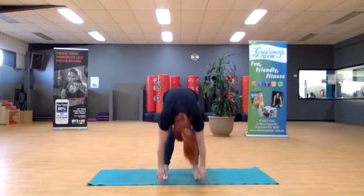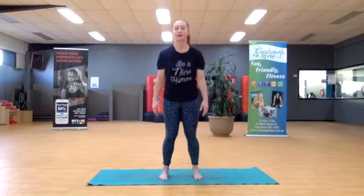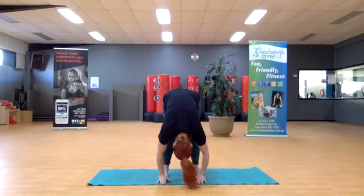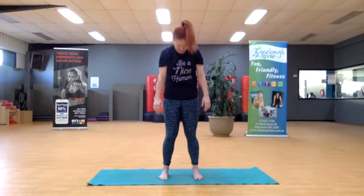Exhale, come all the way up. We'll try this one more time just to the pace of your own breath. Exhale now — just take a moment to assess your posture and tune to whether you came back to your Pilates posture.